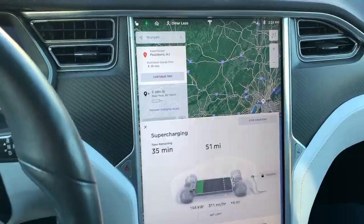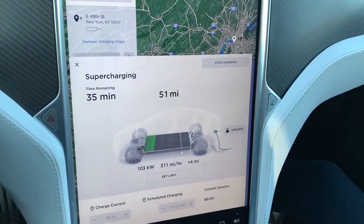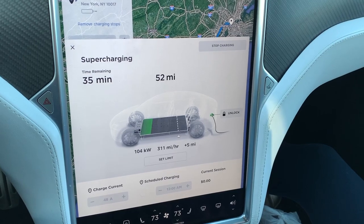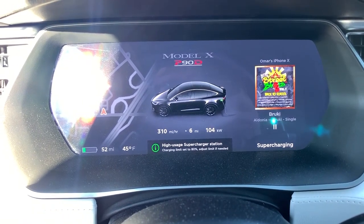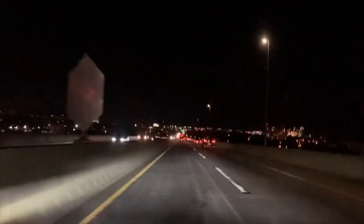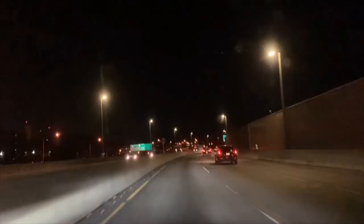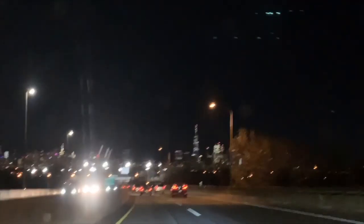We're at a charging station in Delaware and we're going to charge and wait here. Now we're in New Jersey at the Wawa charging station — it says 35 minutes to charge at 310 miles per hour. We're just going to wait here until we're done.